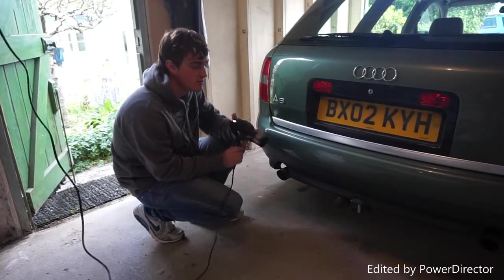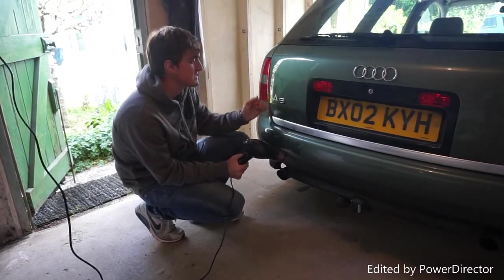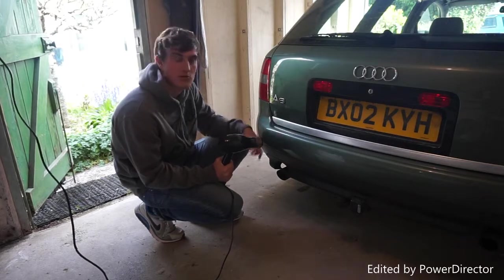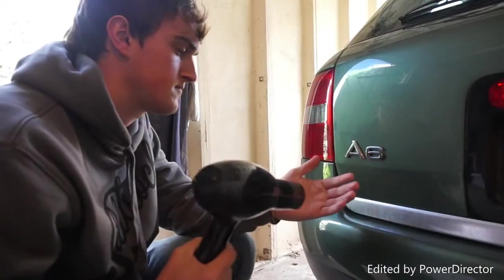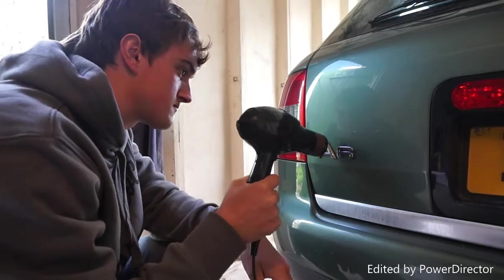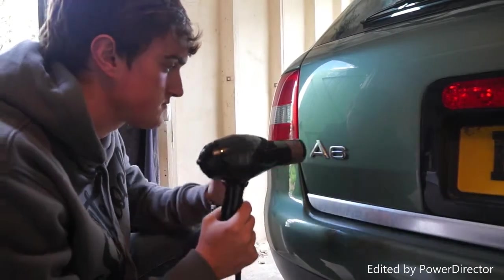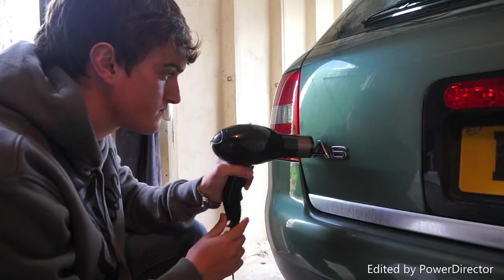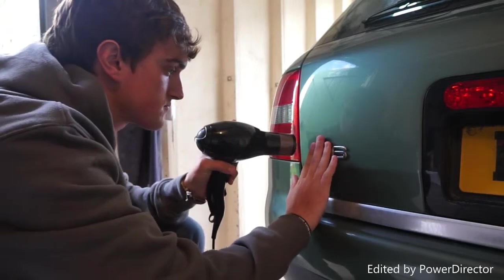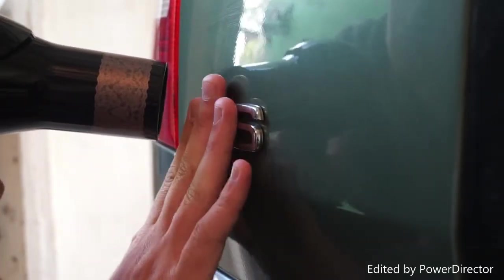Next, you want to use a hairdryer or a heat gun of some sort to heat up the badge — that will loosen up the adhesive on the side. Once that's done it should be easier. What I'll do is start heating it all up now and we'll see how it goes.